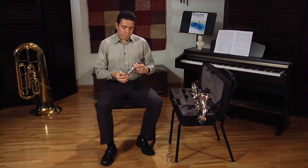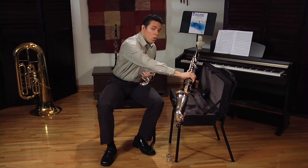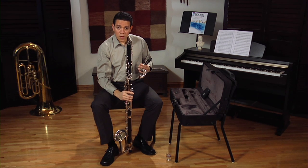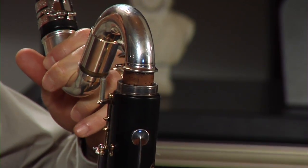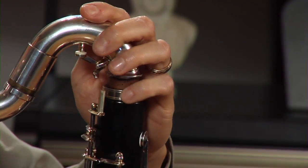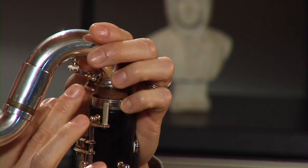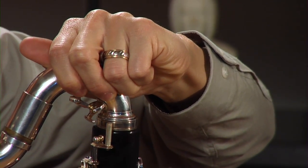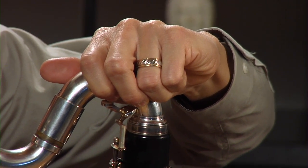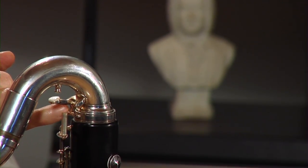Now let's put the neck on the clarinet. Pick up your clarinet from your case or your stand, rest it on the floor, and we're going to gently twist the neck in. Be aware of these two keys here — try not to get them too close. Just twist it in away from each other and then swing it in. This rod right here should align with the center of this key right here.